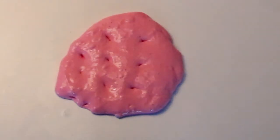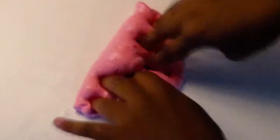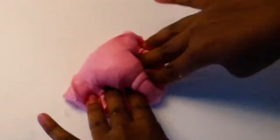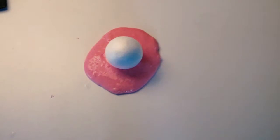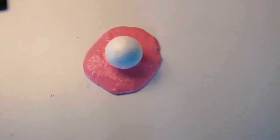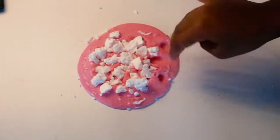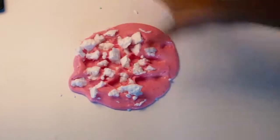And here it is. Then I got a foam ball and just cut it up and mixed it into my slime. I had to cut the sound for this part because my parents and brother were talking quite loudly in the background, but just mix that all into your slime — and here's the slime.